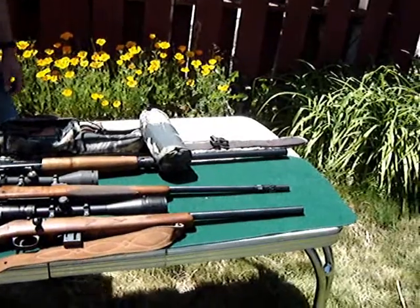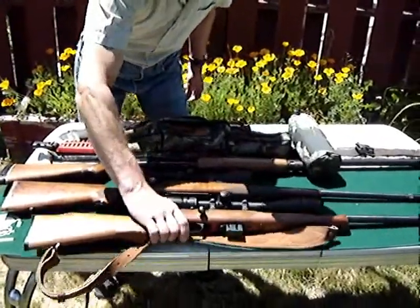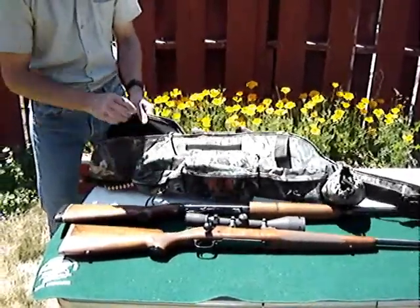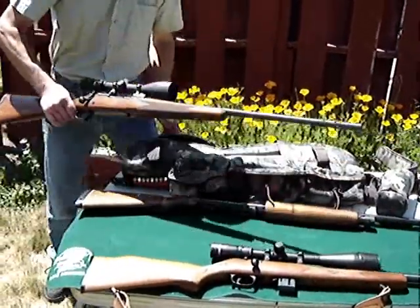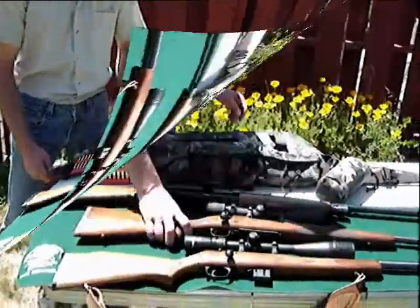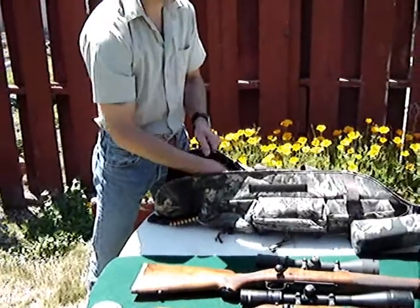Now I'm going to show you the versatility of how this rifle case can accommodate various sizes of rifles. First, we have a short rifle that has a long scope, 16 inches long — as you can see, it slides in there perfectly. Next, we have a larger bell scope and a longer rifle — once again, plenty of room. Lastly, we have this old Winchester which measures 51 inches total in length, a very long rifle — and still, it fits beautifully in there.